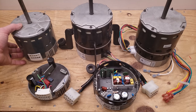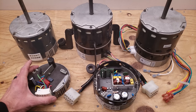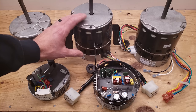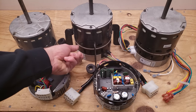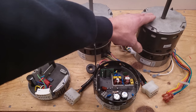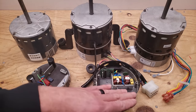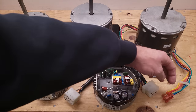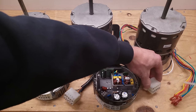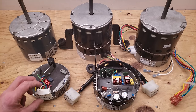This right here is the X13 blower motor, and on the end you have a motor module. This one is a Broad Ocean ECM blower motor, and on the end you have a motor module as well. Here's another version of the Broad Ocean ECM blower motor. You'll notice that the electrical connections are slightly different — this one has speed connectors, this one has one large connector on the end, and this one has the connector on the motor itself.